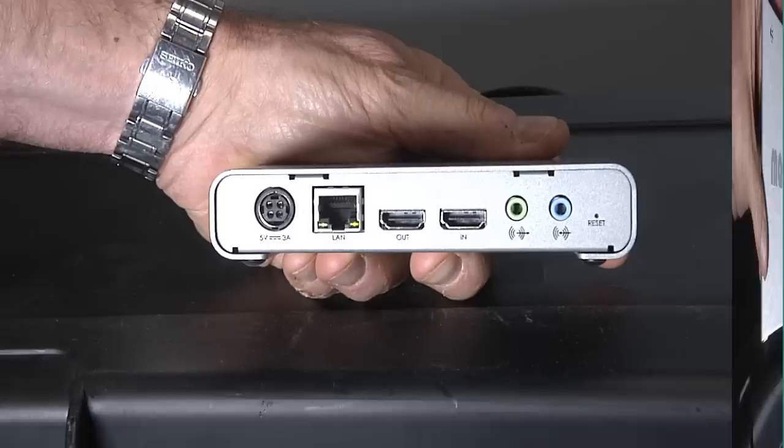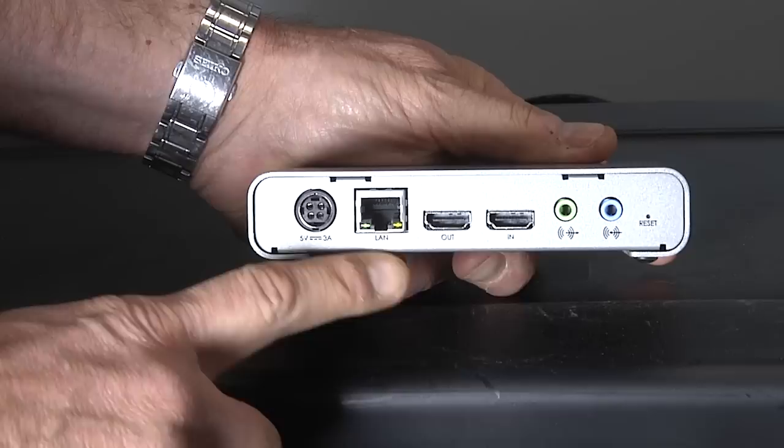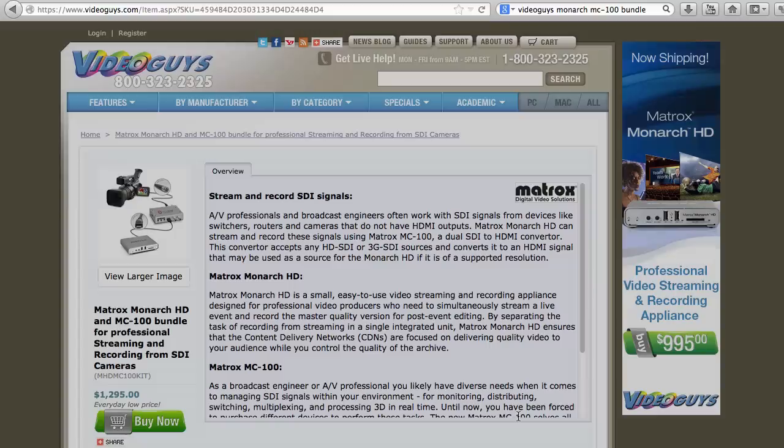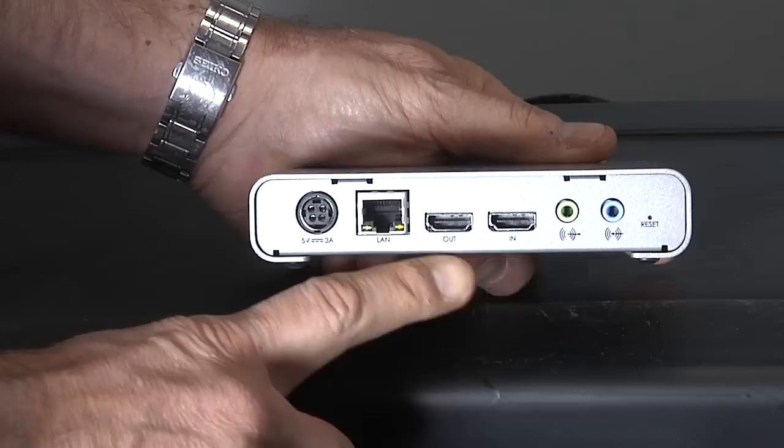The hardware itself is portable and compact and has no moving parts, so it's quiet and you can use it pretty much anywhere. On the back, you've got connections for power and network. The unit inputs audio and video via HDMI with an HDMI output for monitoring. If you need 3G, HD-SDI, or SD-SDI input, you can pair the Monarch with the Matrox MC100, which is available as an affordable bundle.